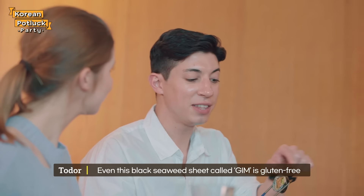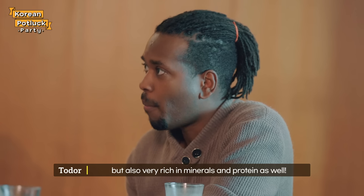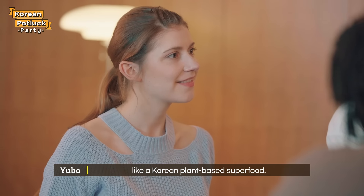Even this black seaweed sheet used for kimbap is gluten-free, and also very rich in minerals and protein as well. The black color even makes it look like a Korean plant-based superfood.